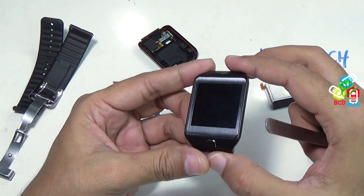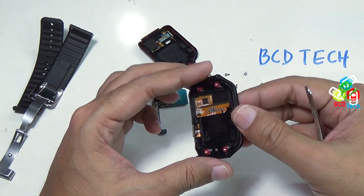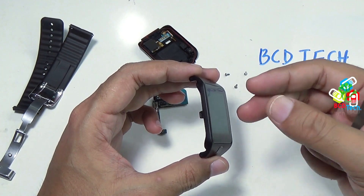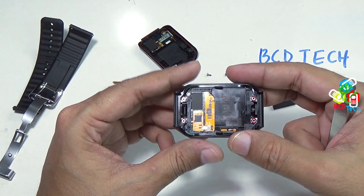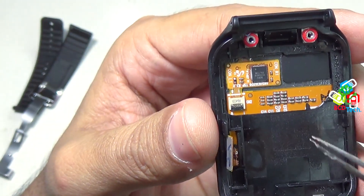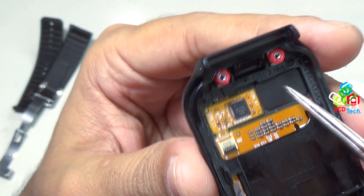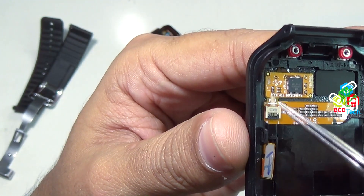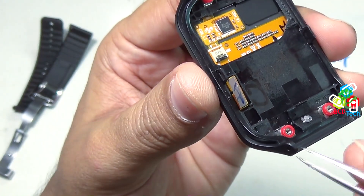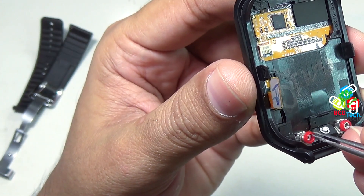Now it is very difficult to take out this front glass — that is the digitizer plus LCD plus glass from this front bezel. You have to heat this glass and try to lift it up. I am not doing this in this review; I will do this later on. Now I will show you the components on this front bezel: this is a MELFA5IC and some rubber adhesive. That is the digitizer and LCD portion. You can see this silicon gasket, which stops water through the screw portion.